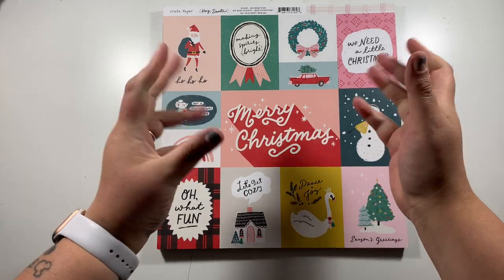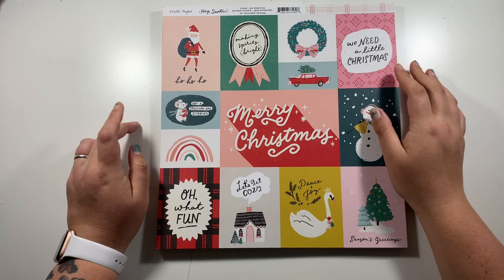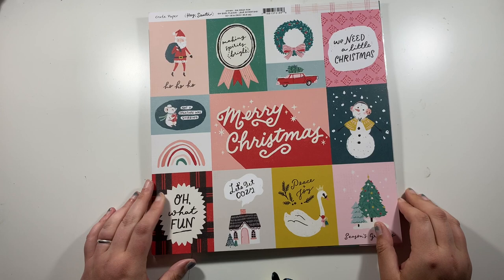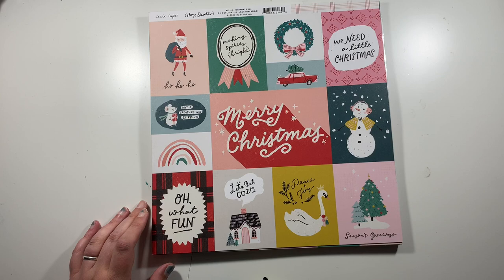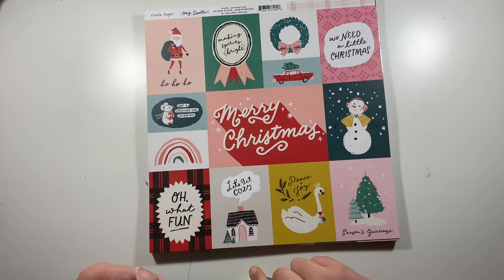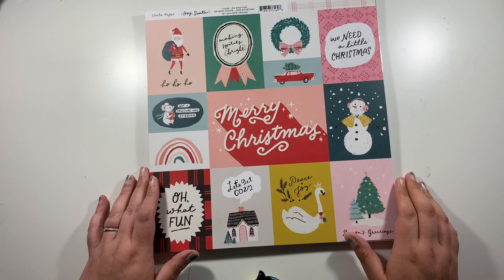Hi friends, it's Claire from Scrappy Nerd UK and welcome to a little unboxing video. I did share this briefly on my Instagram — you didn't get to see anything — and I had a couple of requests to share a haul video, which I thought I would do anyway. I ordered quite a bit on my recent Crafty purchase: quite a lot of the Hey Santa, ready for December Daily, and also the new Paige Evans Go The Scenic Route. So I thought I'd show you what I got.